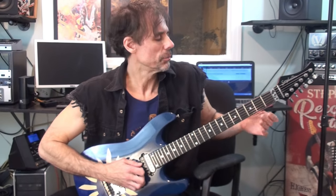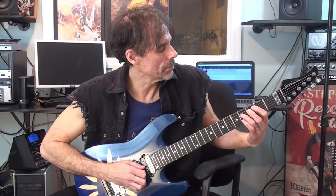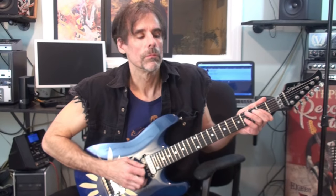For this part: an A power chord, then into this bluesy run starting on C, hammering on to C-sharp, E, F-sharp, G, F-sharp, E, F-sharp, E, and then finally C with a half-step bend. Let me play that slowly, and then a little faster.